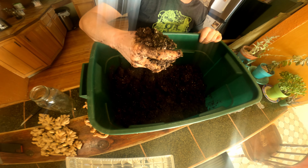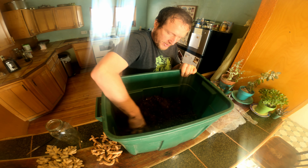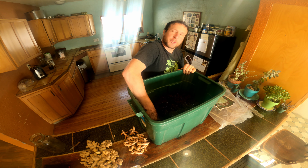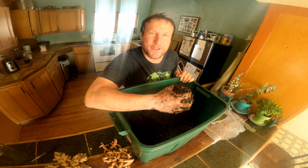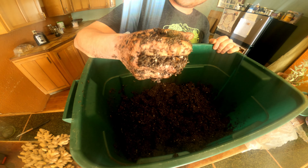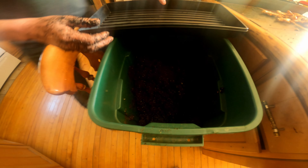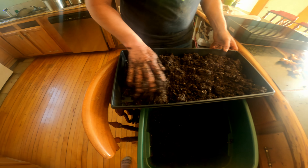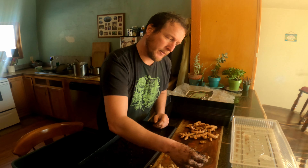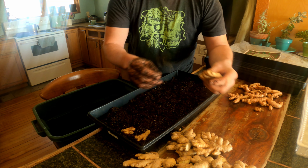We're starting to get there — definitely want to have it nice and moist. Every young kid's dream job, playing in the dirt. Oh, it smells really good. I wish you could smell this. I like that mixture, it's very moist. All right, so first things first, we're going to fill our tray — just a handful of it — and get a nice layer a couple of inches thick, then level it out.